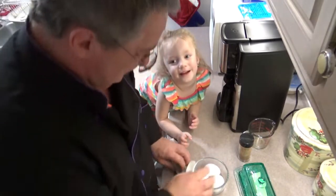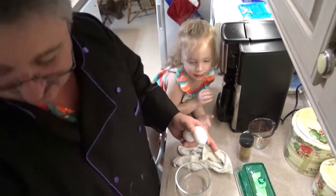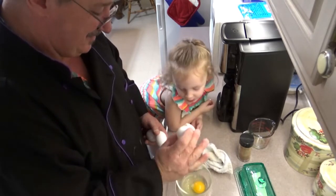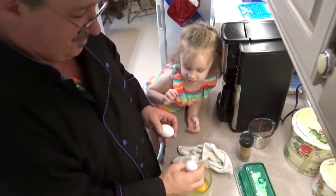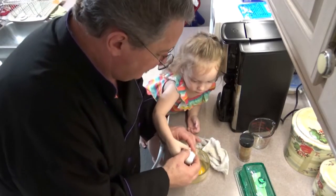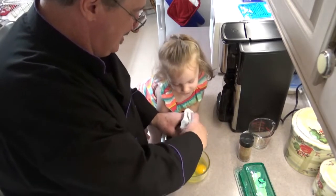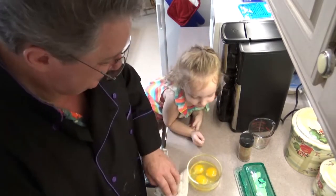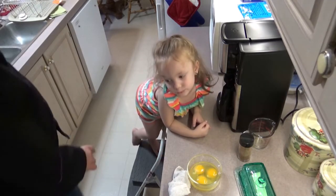Next we've got to crack three eggs. Hold on, let Papa Tony start — this is how Papa Tony cracks an egg. Can you crack an egg like that? One more — let me do the other one, and now we'll do the last one together. Oh boy, you're going to be a cook just like Papa Tony — using a one-hand egg cracker! All right, we did good there.